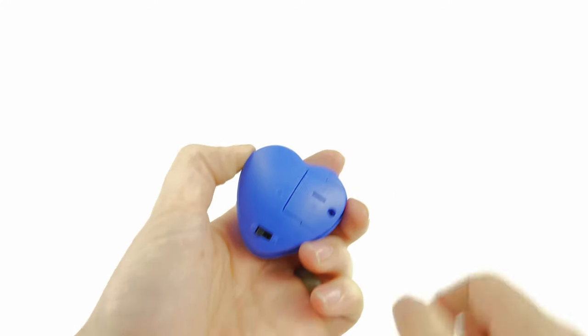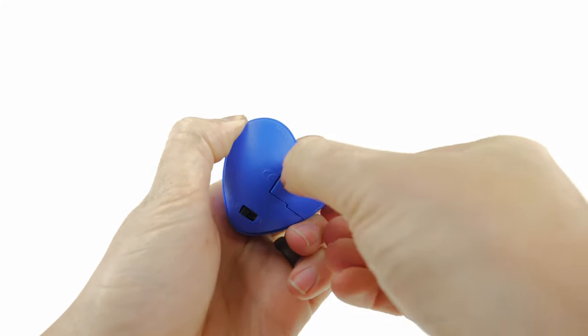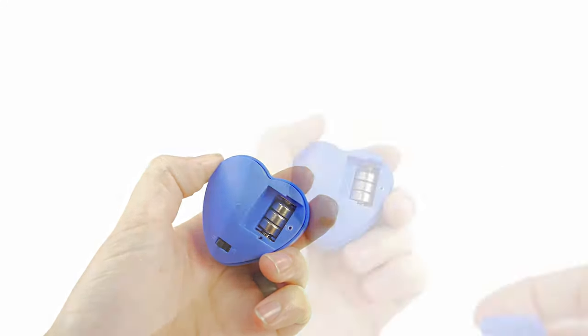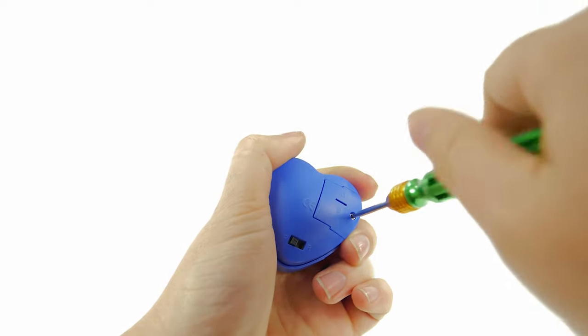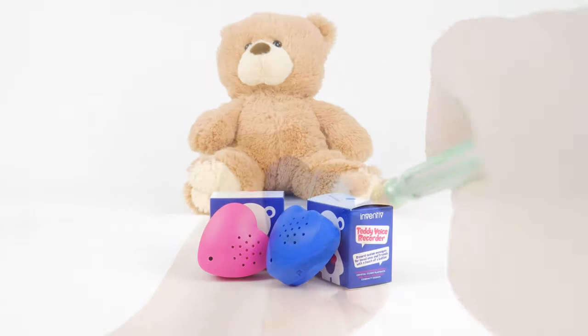You should also replace the batteries when they run low. Simply unscrew the battery compartment cover to replace the batteries — it uses three LR44 size batteries. Put the cover back on and you're ready to use it again. Your recorded message will remain saved even while changing batteries.